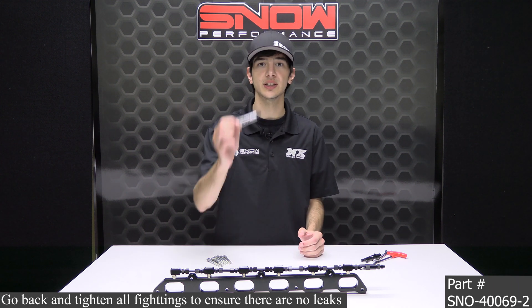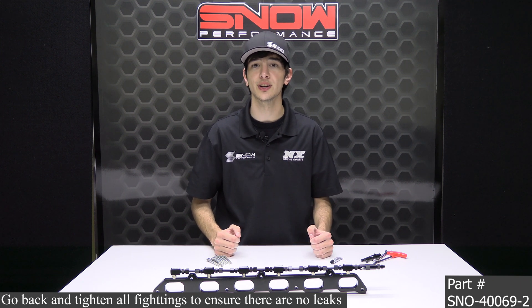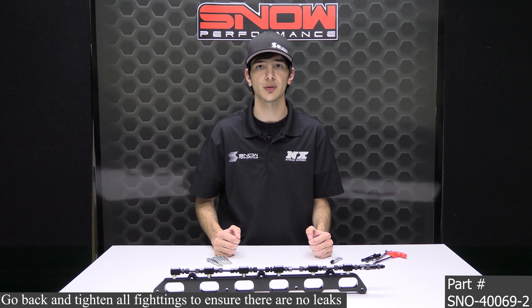One important note is that you need to use E6000 on all NPT threads. I did not do this for demonstration purposes, but that must be done to ensure no water methanol will leak from the plate. For more information on the direct port injection plate conversion for your BMW N54, N55, or S55 engine, part number SNO-40069-2, please call 1-888-GO-FAST-1 or visit snowperformance.net. And as always, thank you for choosing Snow Performance.